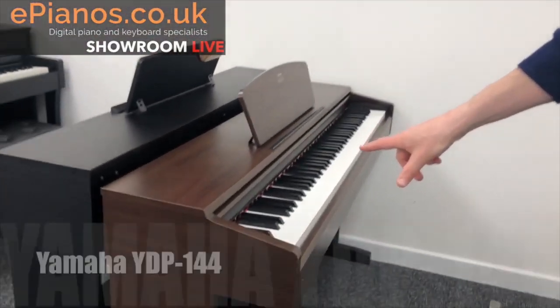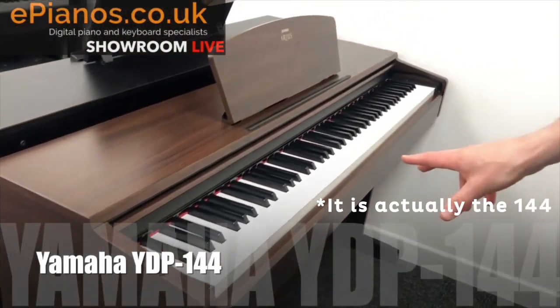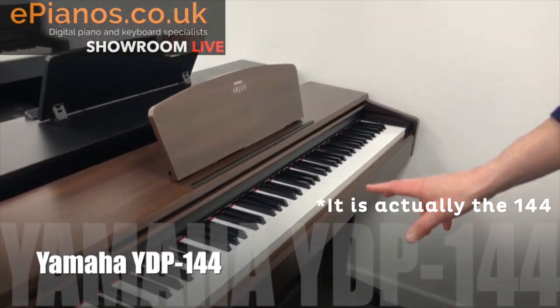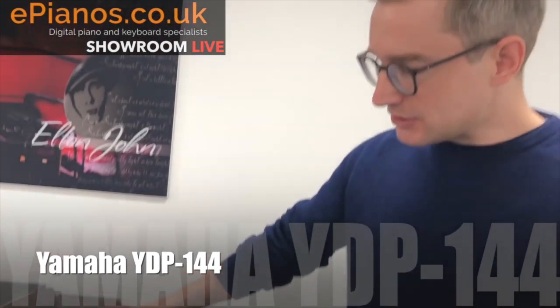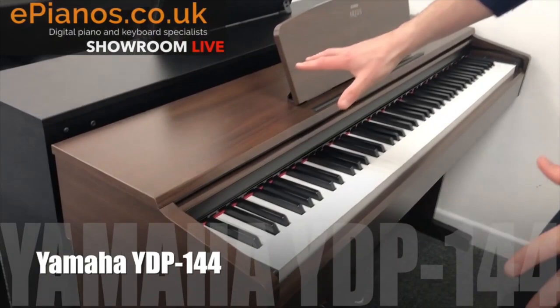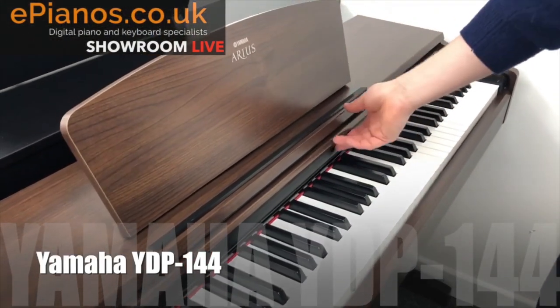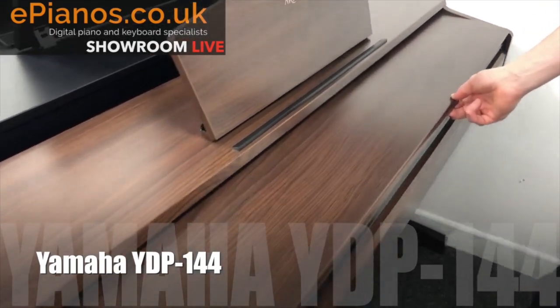This is called a Yamaha Arius digital piano. This particular model is the YDP-143 and as you can see it's styled on a traditional piano. It looks like a very small upright piano, and of course being digital there's no strings in there, there's no iron frame — the design is very compact.